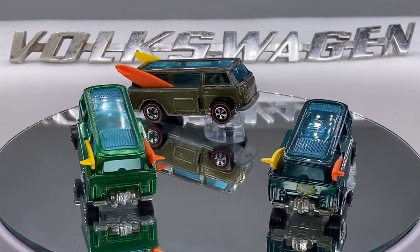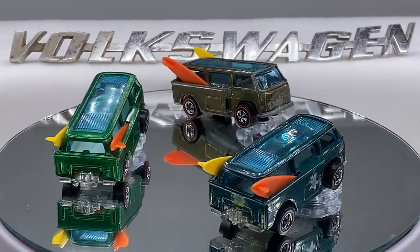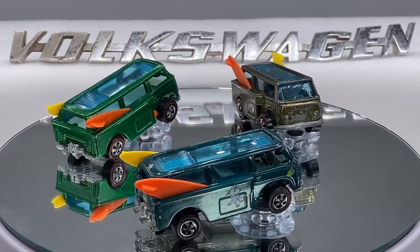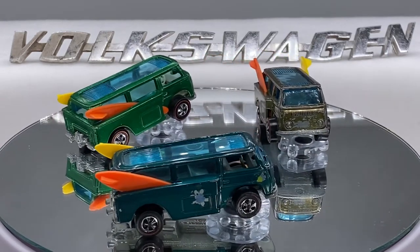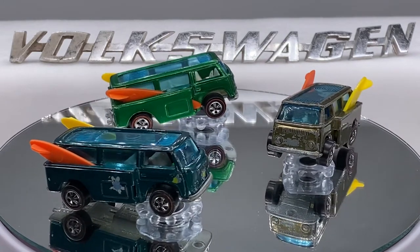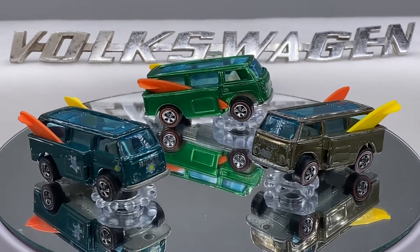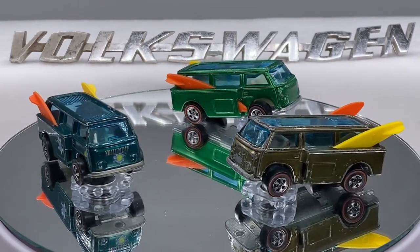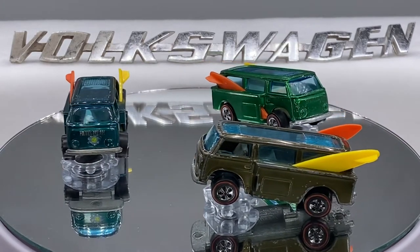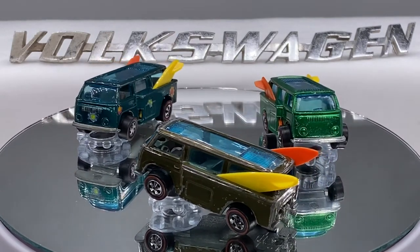Hello everyone, welcome to Redline Die-Cast Calls. Today I'm going to go through a short tutorial about boards on the Beach Bomb — the Volkswagen Beach Bomb. It's one of the most popular Redlines in the Hot Wheels Redline era. The Beach Bomb came in a variety of Hong Kong-only manufactured colors on both light and dark interiors, and the blister pack also included a hippie flower power decal sheet.